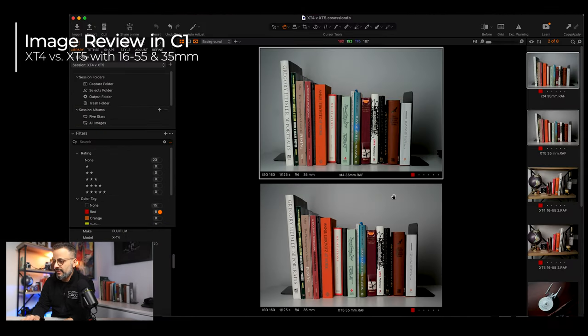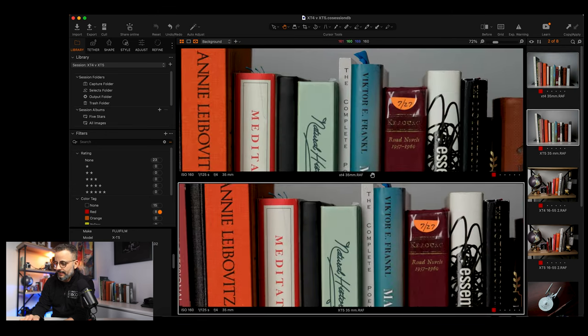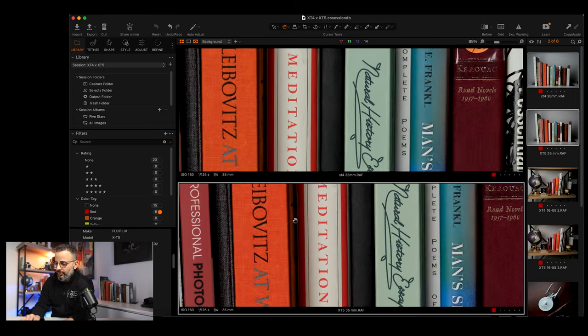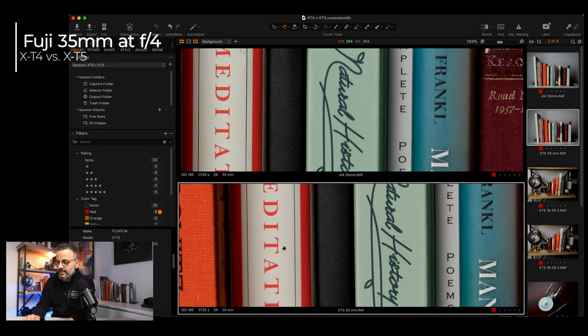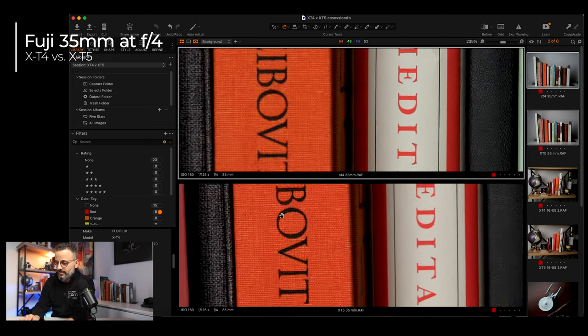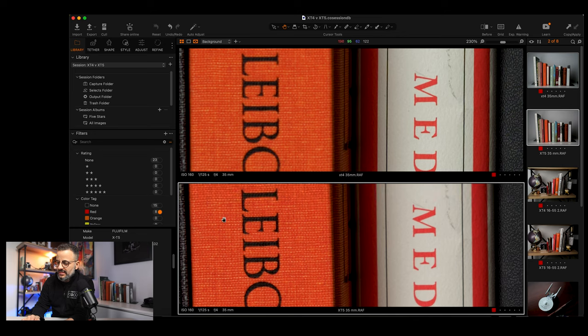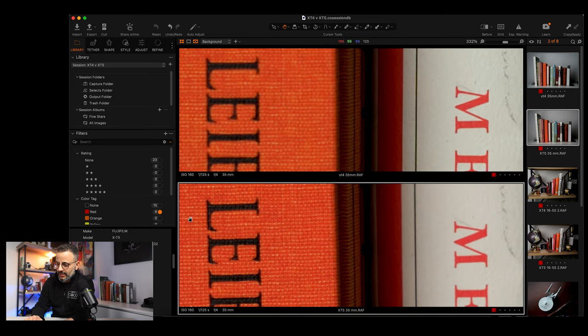So first, we're looking at the X-T4 and the X-T5, and this image was with the 35 millimeter — the non-optimized lens. When they're zoomed out, both images are going to look great. But when we zoom in, you have to really zoom in close before you start to see a difference. There is indeed a difference, and it's more noticeable at certain parts of the image. Check out the lettering on this orange Annie Leibovitz book — you can see the X-T5 below is considerably more detailed and just has more clarity to it.